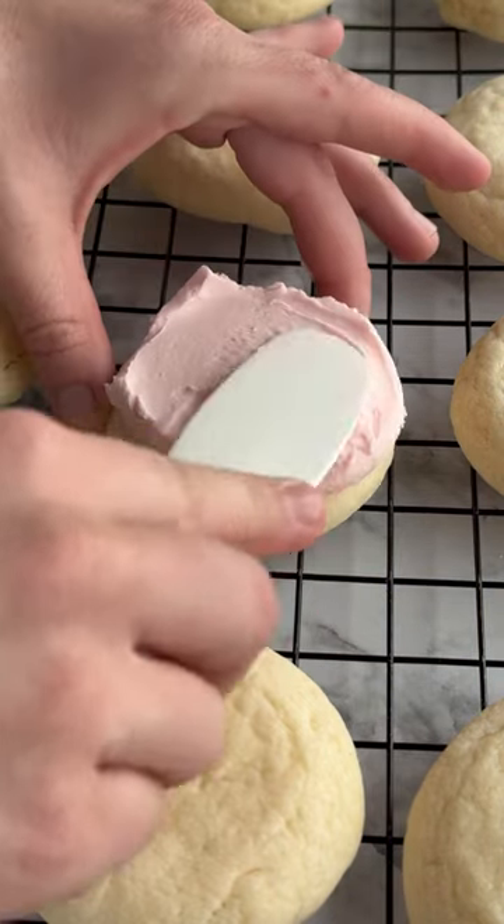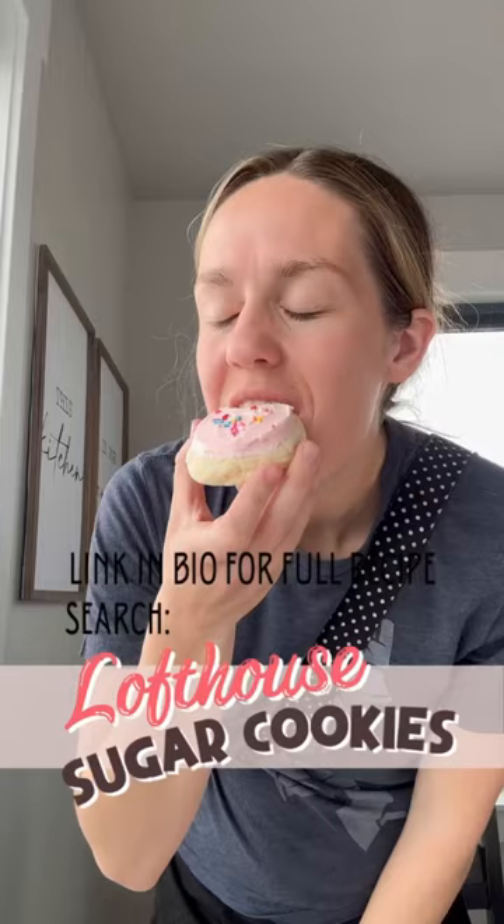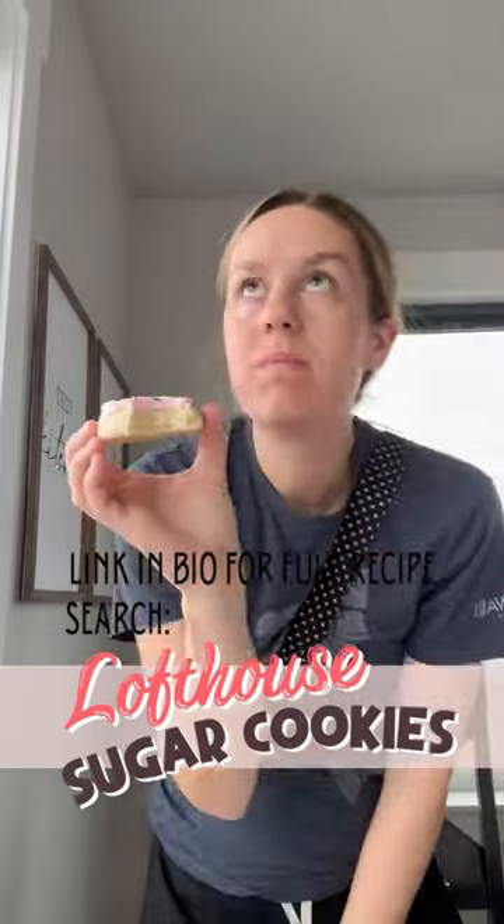Let me know if you want a separate video teaching how to make the frosting. It's made up of more margarine, more powdered sugar, heavy cream, vanilla extract, and butter extract. Frost generously, add some sprinkles on top, and enjoy. Like seriously, please make these.